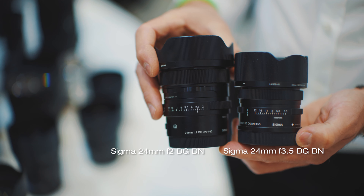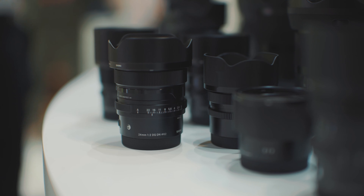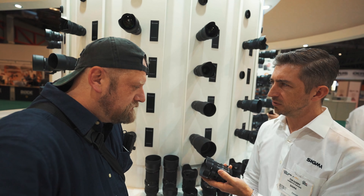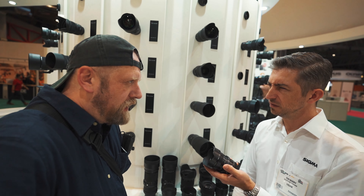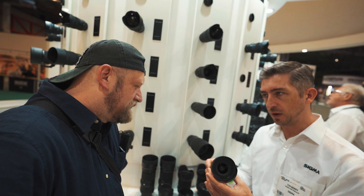How is the new one — can you focus this close as well? No. The old one was 10.8 centimeters, almost touching the end of the hood. Whereas this one's a bit longer — I think it's like 23cm, so it's kind of standard for a 24. Slightly bigger, but it's got the F2 aperture.